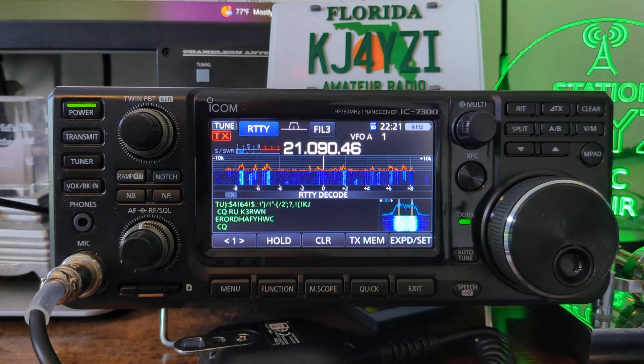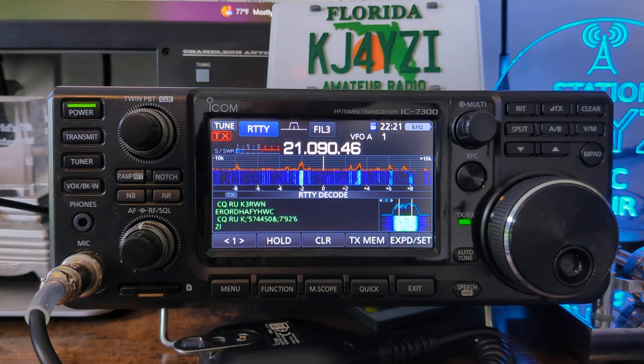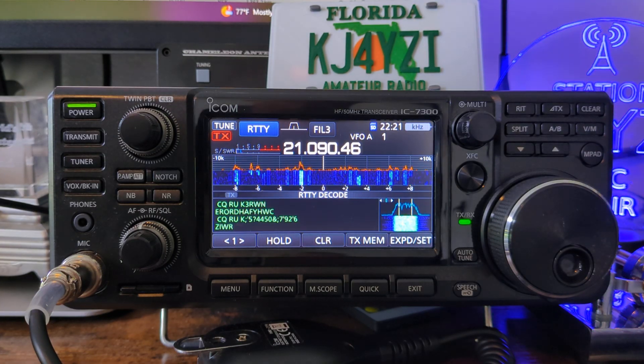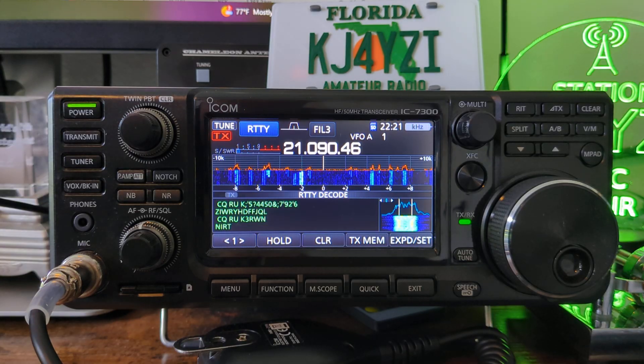If this video was useless, you can do me a favor — unsubscribe, leave a thumbs down, and never watch again. I was just trying to show you something cool, I hope you find it interesting. This weekend with the RTTY roundup, you can play with this, because after this weekend you won't find hardly any RTTY at all until the next roundup or contest. But give it a shot now — what do you got to lose? 73.